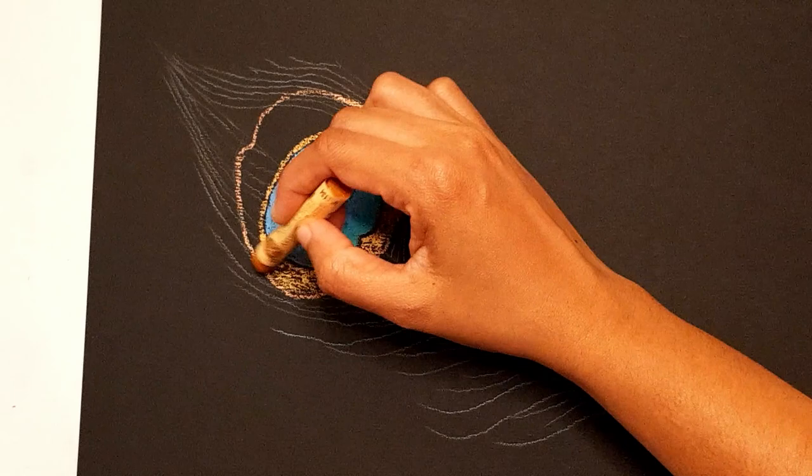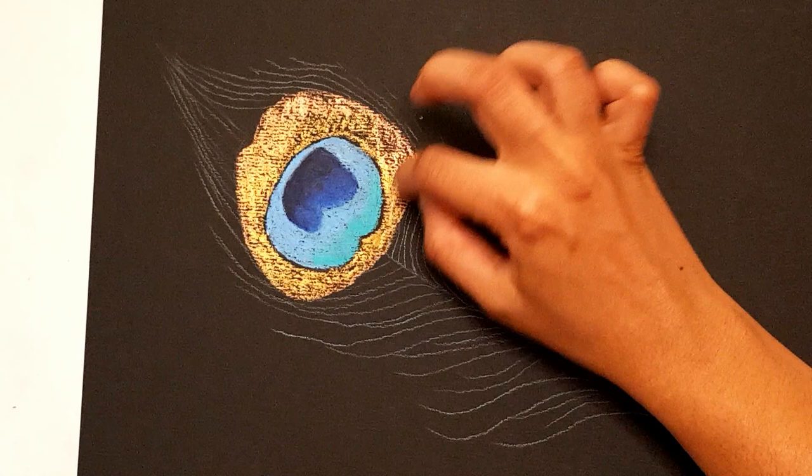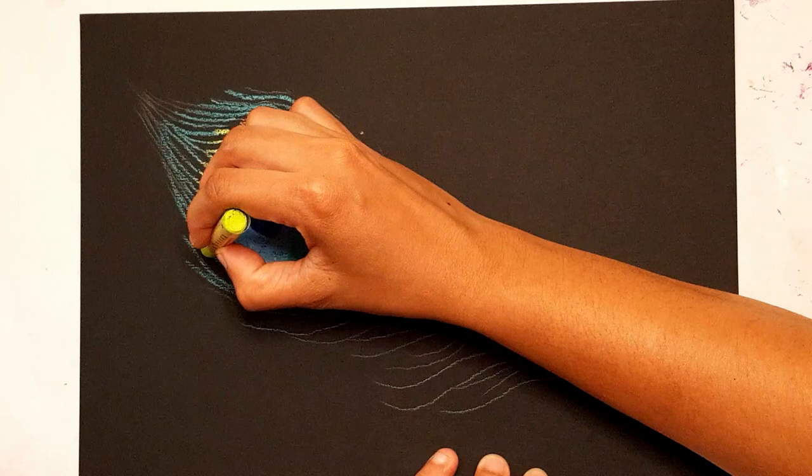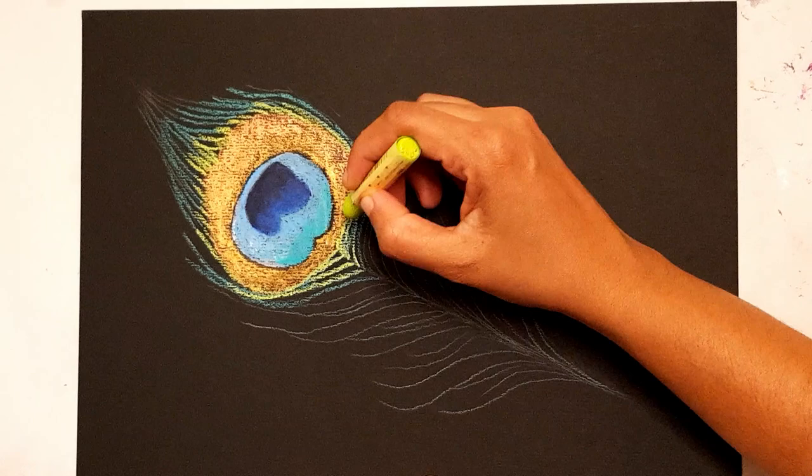I will mention all the colors used in this painting in the video description. You don't necessarily need the same color shades if you want to try this out yourself — you can totally do it with normal oil pastels. But I think using iridescent colors for this particular subject really worked, so if you can get your hands on iridescent colors, that will be the best.